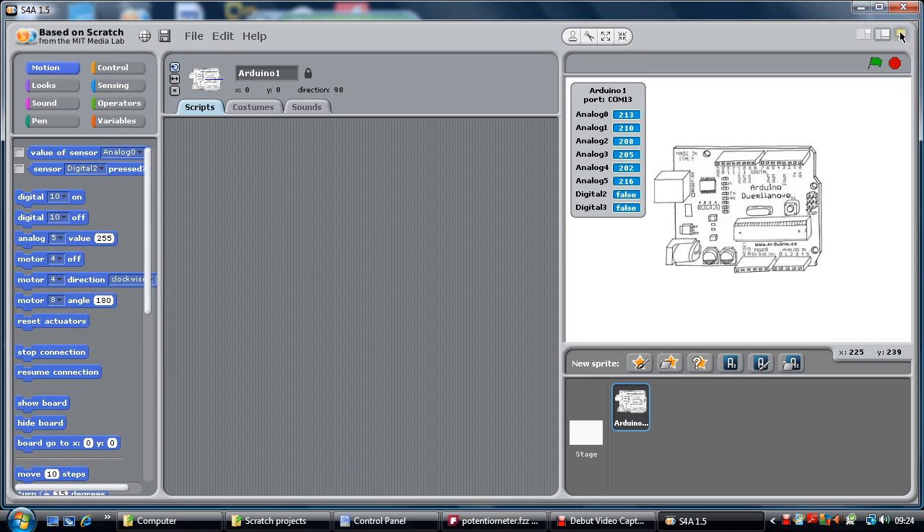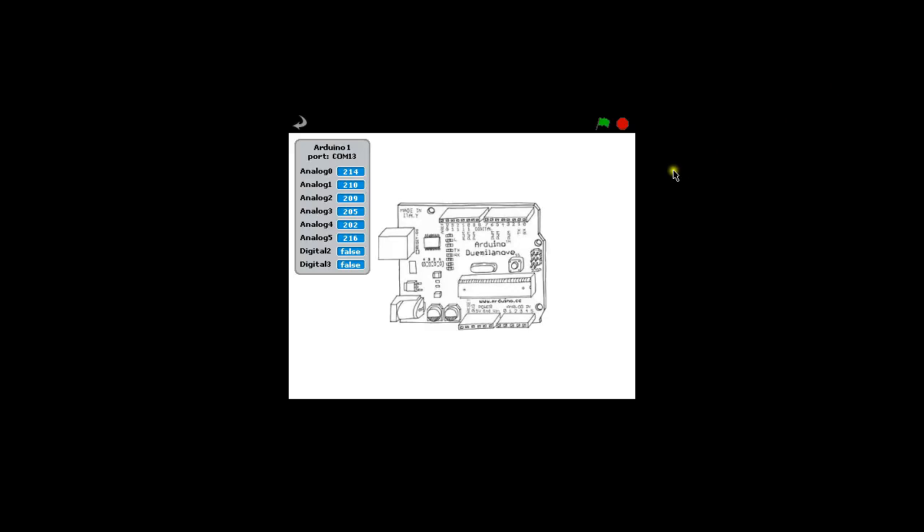I am going to maximize this now so you can see what is going on. What I have done this morning is I have attached a potentiometer to my Arduino. A potentiometer is just a way of controlling the signal that I receive, like a sensor — it can go up and down like a little dial. I have connected the ground to the left-hand side of my potentiometer, the 5 volts to the right-hand side, and in the middle I have connected a lead to analog 5.